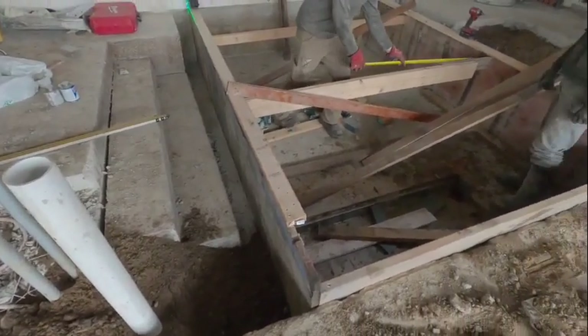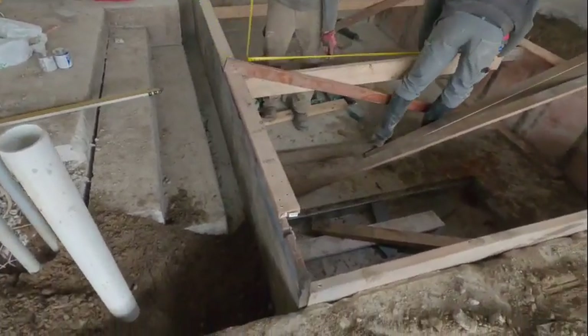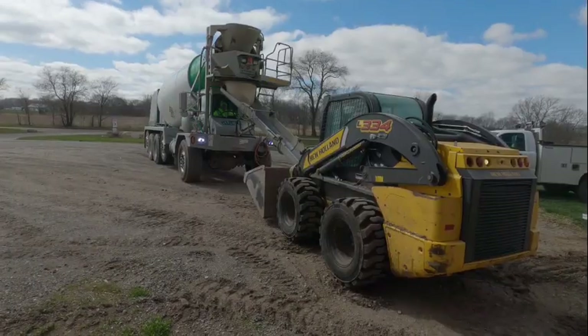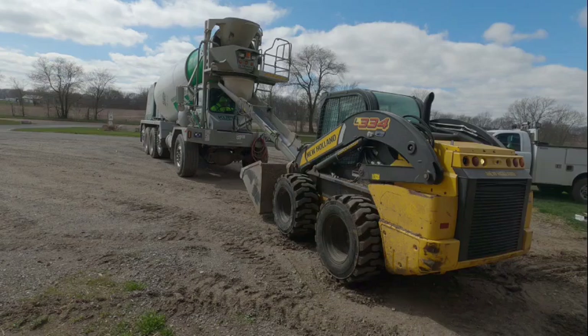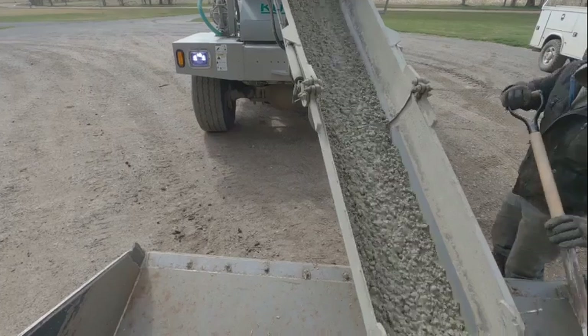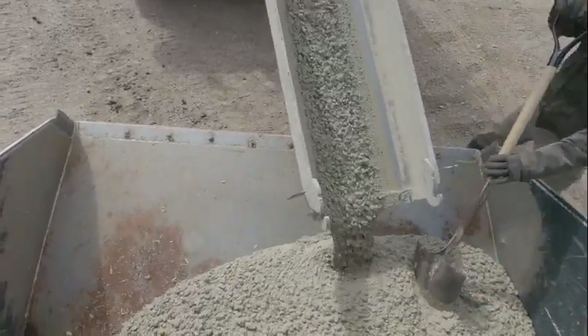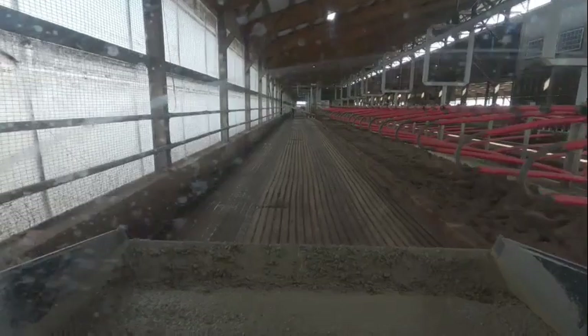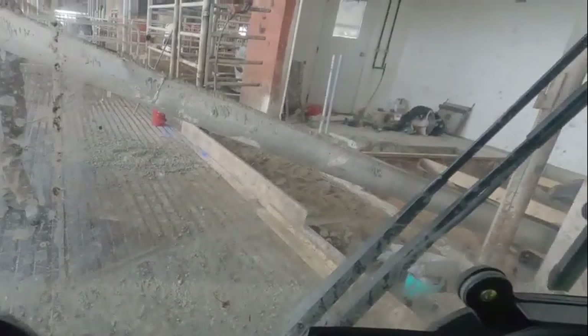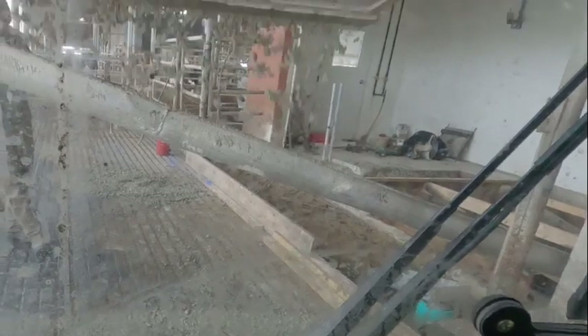I didn't get any video of pouring the floor. Here the floor is already poured and they're framing up the walls for the pit. Then we hauled all the cement in the loader bucket by bucket — there was no way to get the trucks back to the robot room. It was pretty easy, just took a few buckets full. We had a steel chute propped up on the gate and ran the cement right down into the pit.